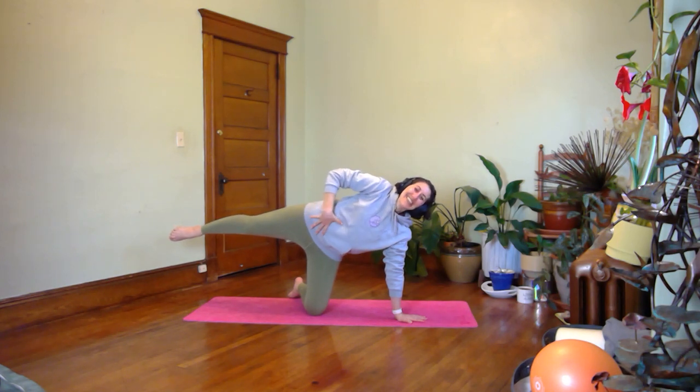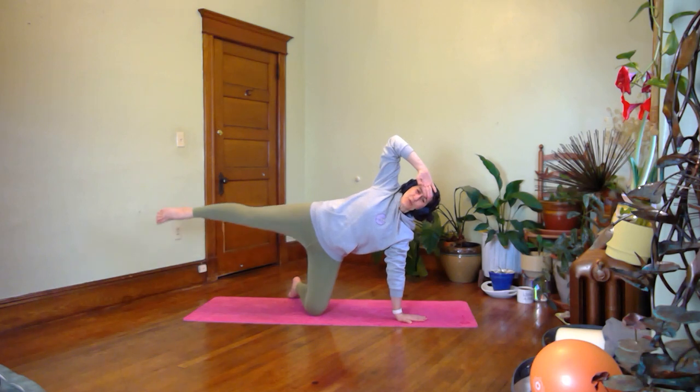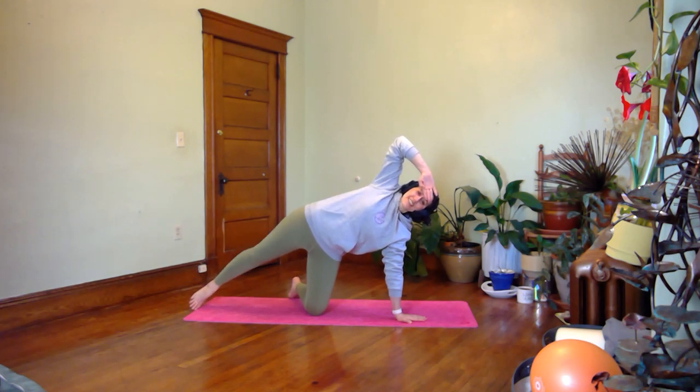Traction — abs are going to pull this way, drawing your hips towards your ribs. Leg is reaching out like your toes are trying to touch the wall. Five small circles — this could be the donut, not the donut hole. Reverse it for five. And tap it down for a second.